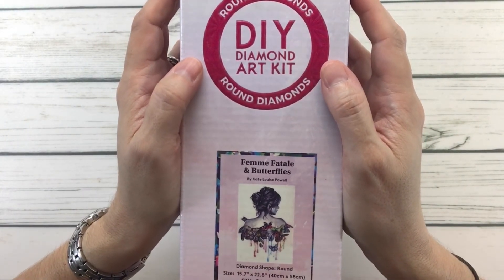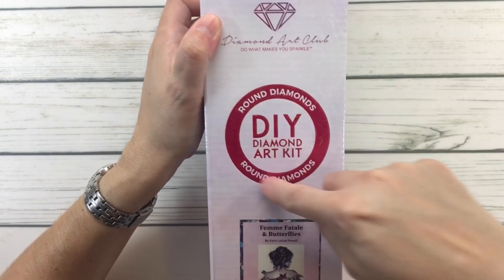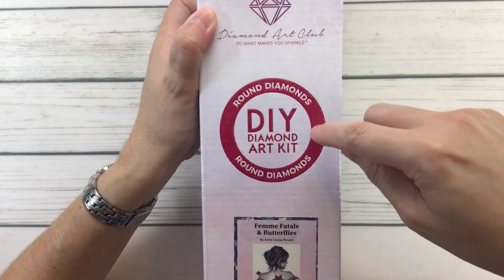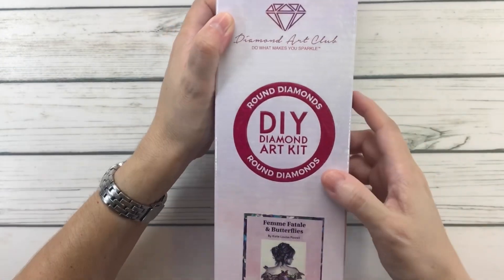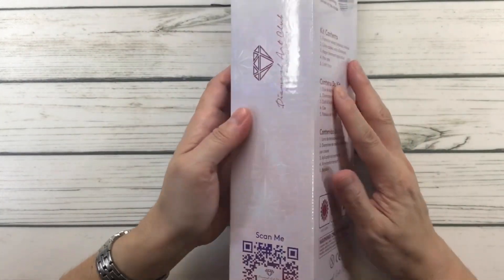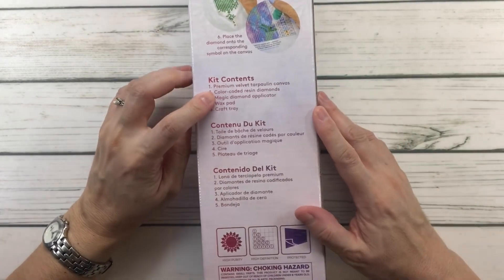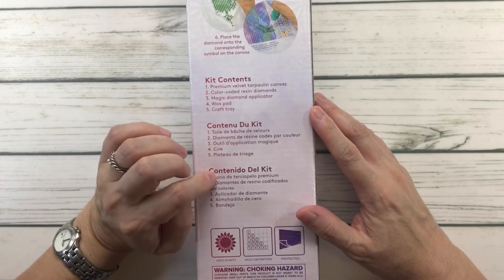It's 'Femme Fatale and Butterflies' by Kate Louise Powell. As you can see it's round — the round ones usually come in this pinkish-reddish color and say 'round' on top. It always comes in a very pretty box. Down here it says 'Scan me and unlock for 10% off,' and the back tells you how it works and what's inside the kit. It comes in three languages: English, French, and Spanish.